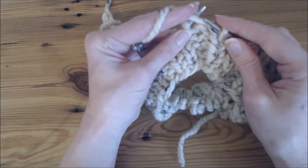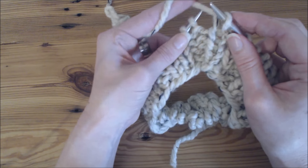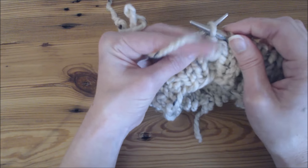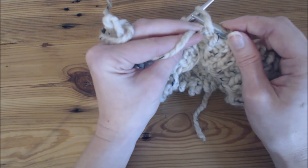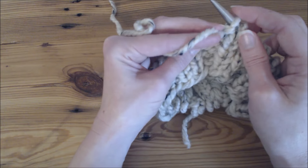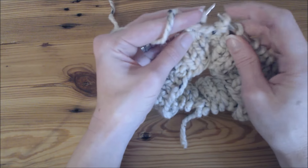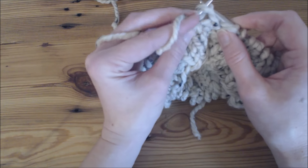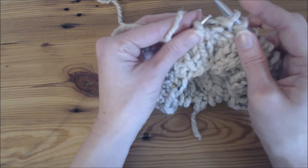For a purl stitch, I'm going to bring my yarn to the front — it was in the back, now I bring it to the front and go into the front of my stitch. I wrap it and then push it through and take it off. I'll do that again: through the front, wrap it around, and push it through and off.